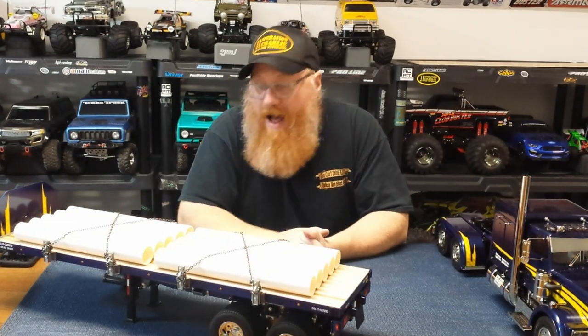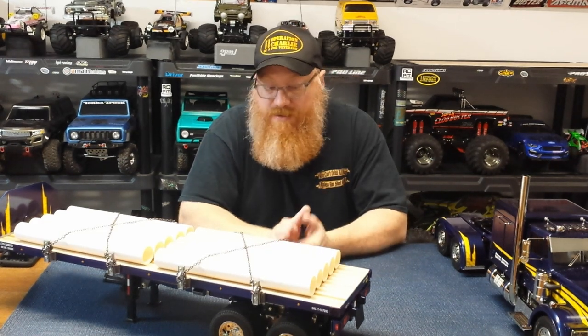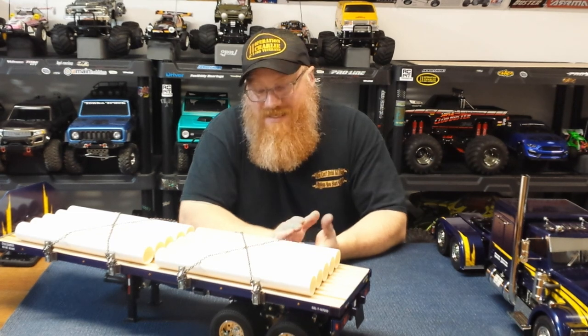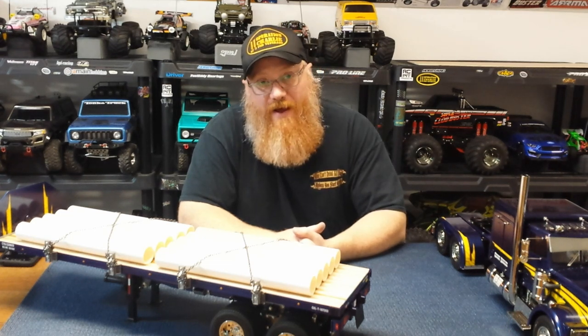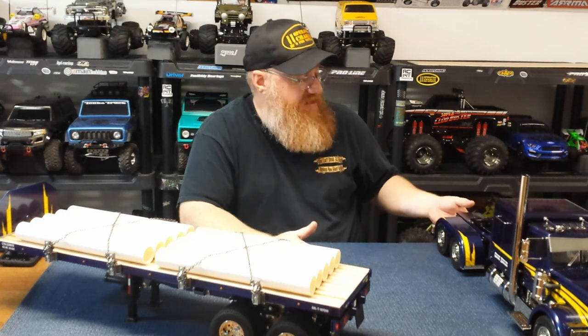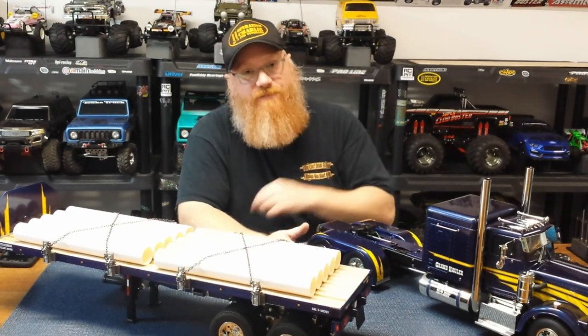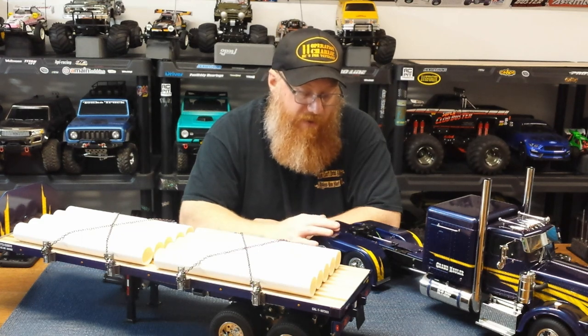I learned a lot throughout this build - patience is key. There's a lot going on with these trucks and trailers, especially when you're customizing everything to the best of your ability. It takes time; this is definitely a long-term project and a labor of love. I also learned another valuable lesson: never, never move the truck and the trailer at the same time if you have the big rear fenders on - you will scratch your fender. Ask me how I know.